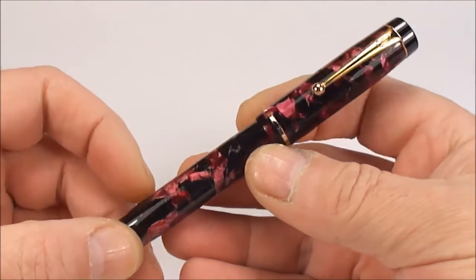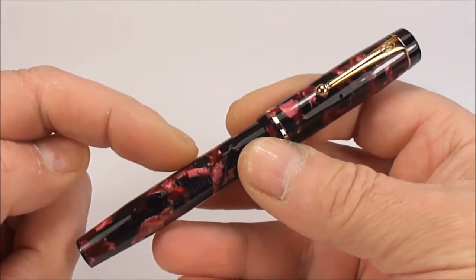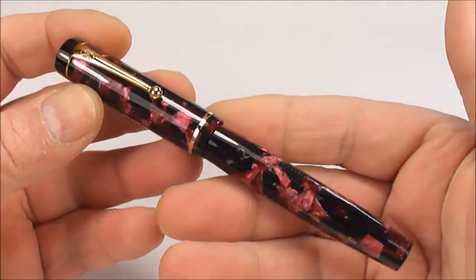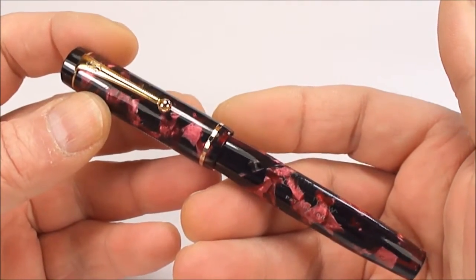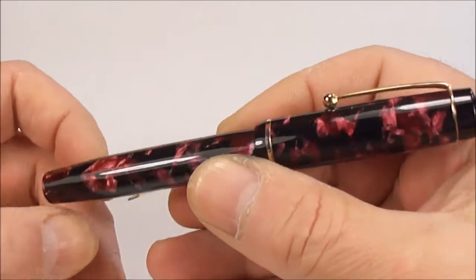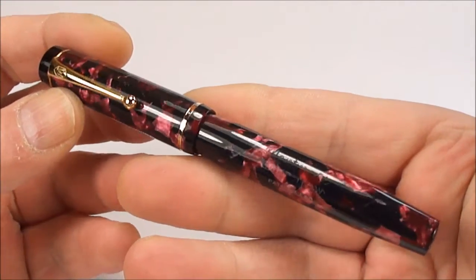Now, some of you regular viewers will look at this pen and say, 'Ah, Steph, you've done this pen before.' Well, what I've actually done is shown you a video of the identical pen. The only difference being is that particular one was in a lovely brown and black pearl marble, whereas this particular pen is in a gorgeous burgundy pearl and black marble — so it's the same pen, different colours.